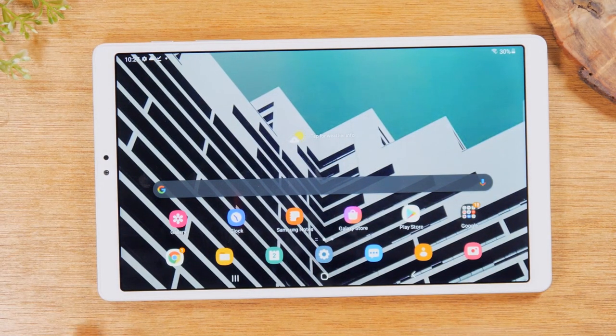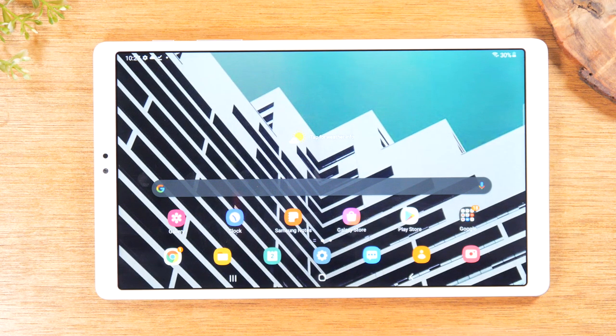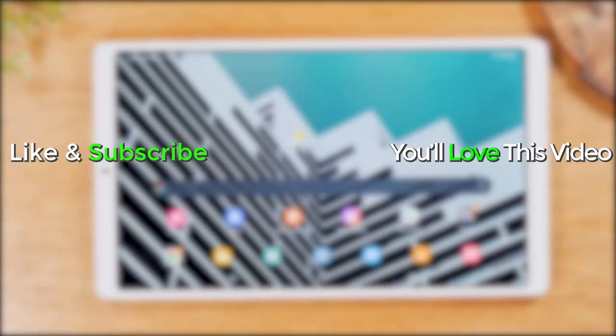This has been tips and tricks and hidden features of the Samsung Galaxy Tab A7 Lite. Hope you guys found this video helpful. Make sure you like, favorite, and share if it was helpful. Hit that subscribe button and stay tuned for more videos. Take care and have a good one.